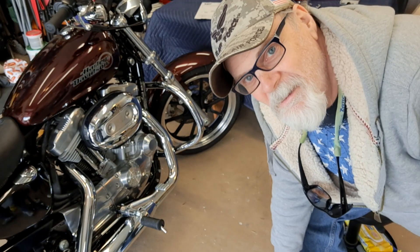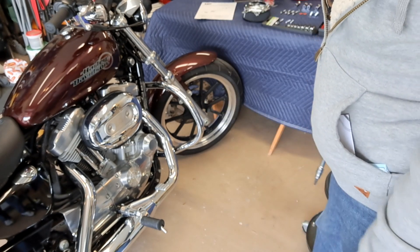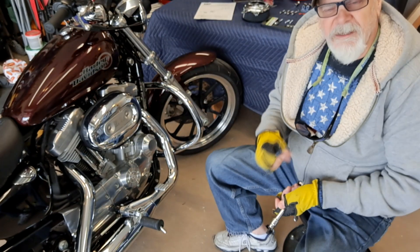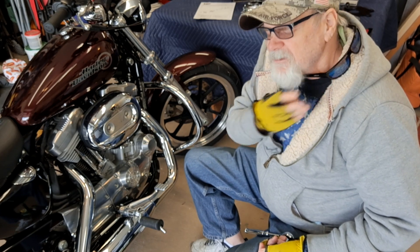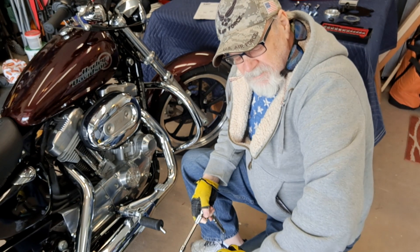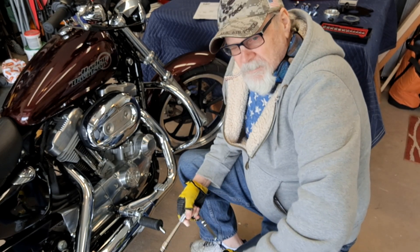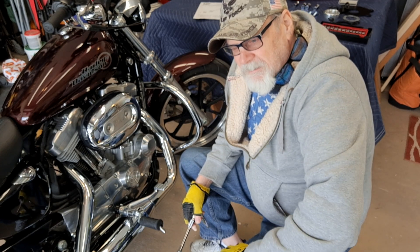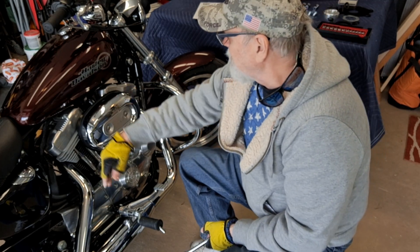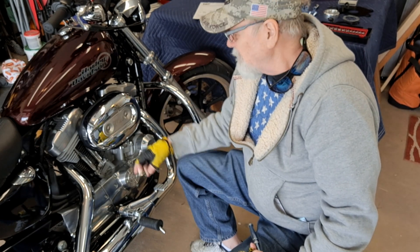Since my head bolt bridge kit was kind of a bust - I had to return it because it was defective - and the way Harley-Davidson has it worked out is if you buy it online, you can't just request a replacement. You have to go to the Harley-Davidson dealership and have them determine that it's defective. So while I'm doing something, I figured I'll do something productive and replace my air cleaner.